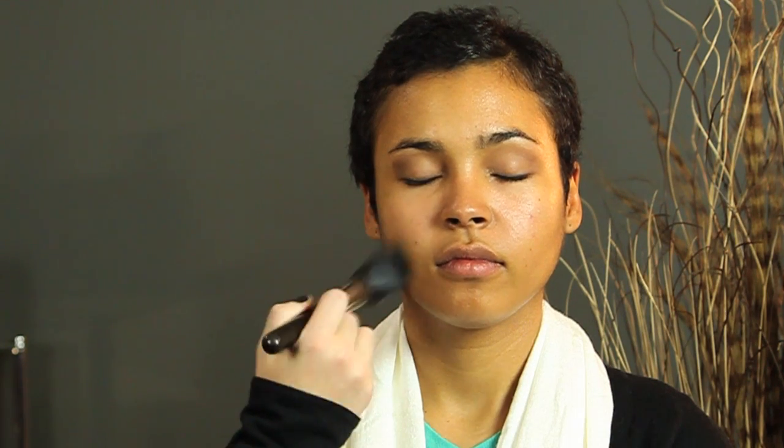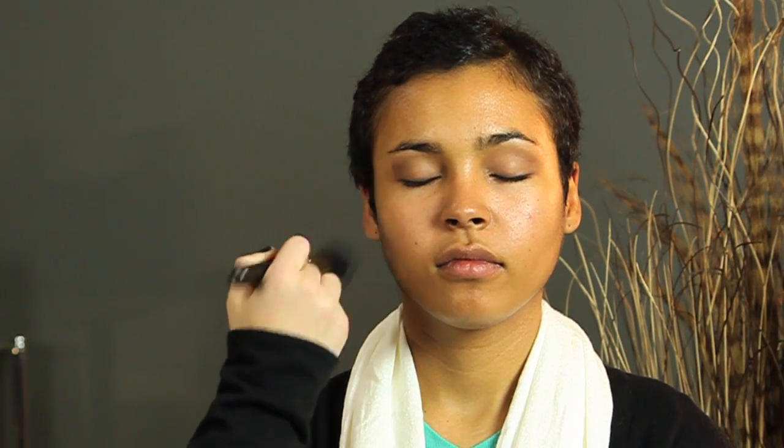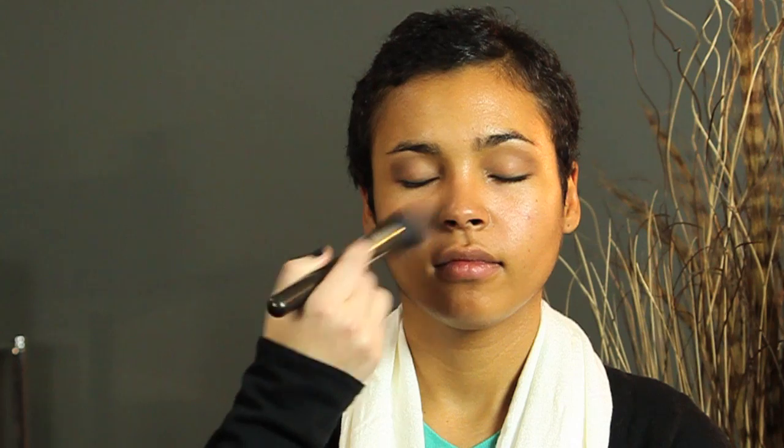So, we're going to go in with a little bit of powder for her, just with some warmth. These are setting powders that are tinted, or you can get just basic loose powders that don't set, but are just basic foundation. It's up to you.